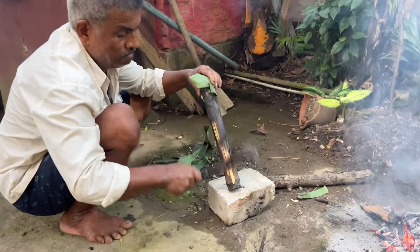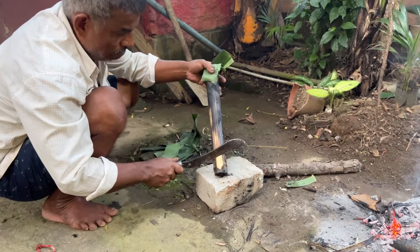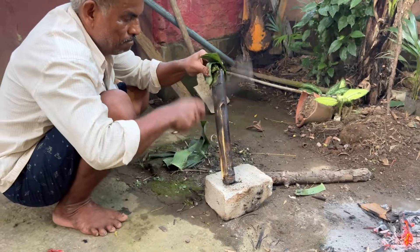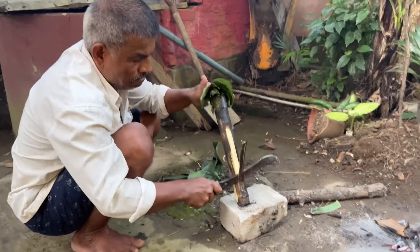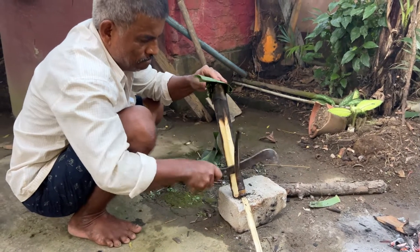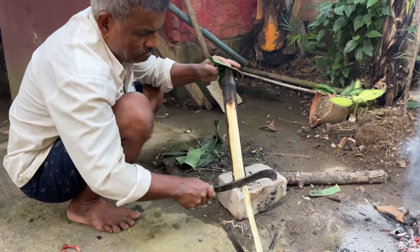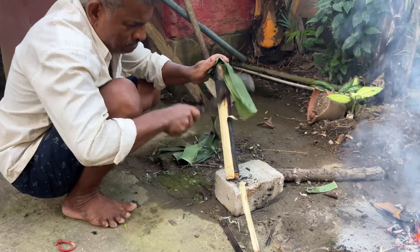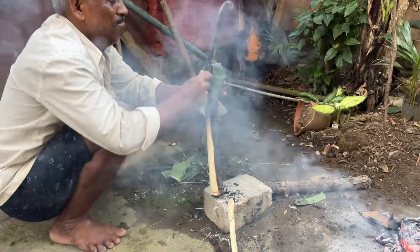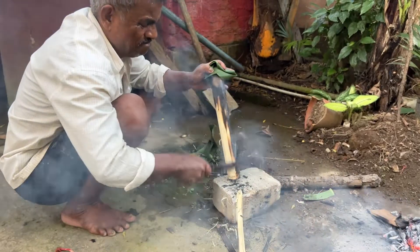Now you can see it's been cooked. He's just cleaning up the ashes before we cut this and take the pulao out — clearing the ash so it doesn't get into the rice when you cut through the bamboo. This is what you do in the wilderness. You can have duck, pigeon, chicken, or mutton. Even in Andhra Pradesh they cook biryani in big bamboos. Of course, in Thailand it's very common to cook in bamboo.